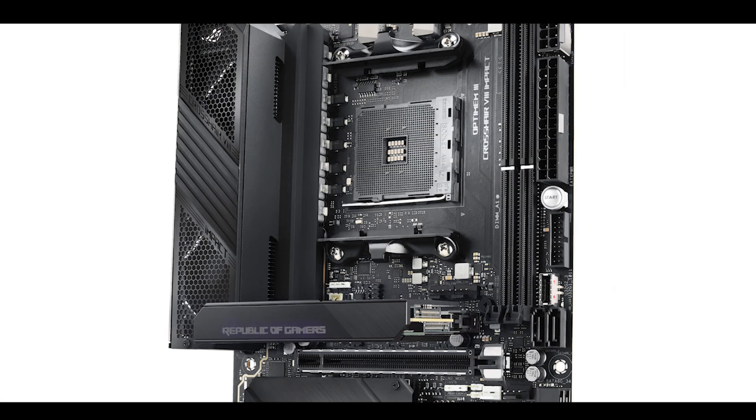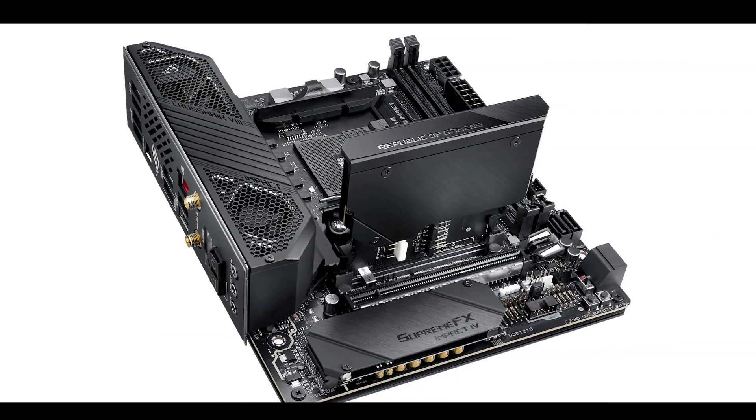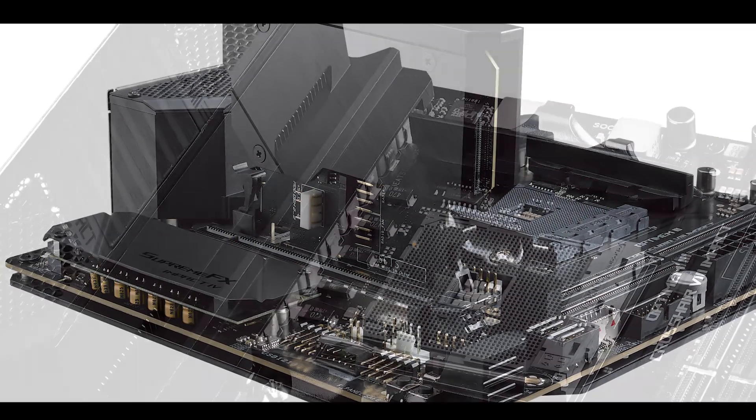The X570 lineup of motherboards has revived manufacturers' drive to release eccentric, crazy motherboards. Since the 7th of July I have reviewed about 10 or 11 of them, and good or bad, one thing is sure: they are like nothing I've seen before. But nothing comes close to the paradox that is the ROG Crosshair VIII Impact from ASUS. In a ridiculously small mini DTX PCB, it packs more features and more power than any other ROG motherboard available today. Most importantly, what I really love about this motherboard is the fact that it shows everyone that size doesn't really matter.